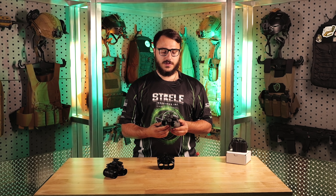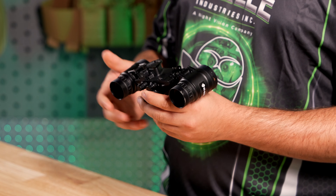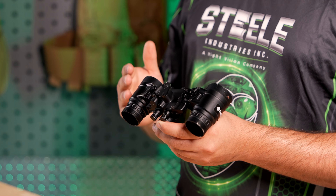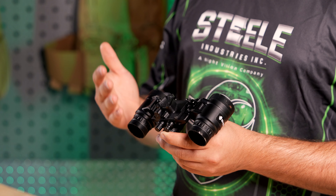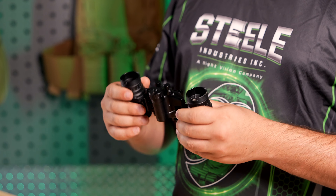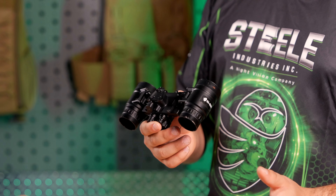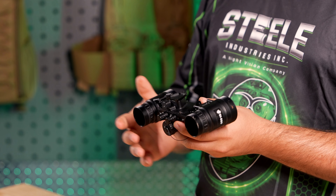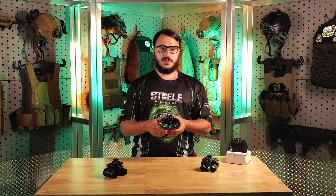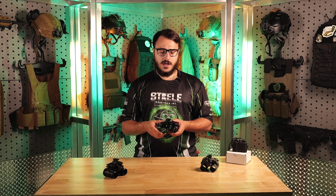Once we confirmed everything was good to go, we moved to machining it with our machine shop. I do want to note this one is scratched up because we did run it over with a car, so please ignore the scratches. This is one of the units we took to Shot Show. It's very similar to the 3D printed prototype but made out of aluminum. We ran multiple units in-house and sent some out for people to test, and also took feedback from Shot Show.